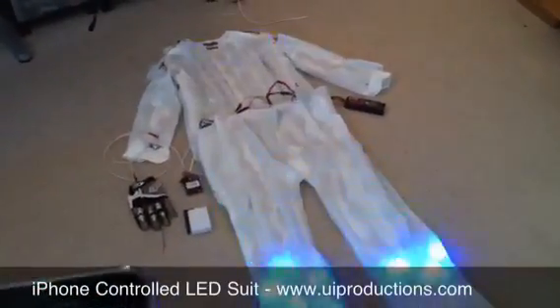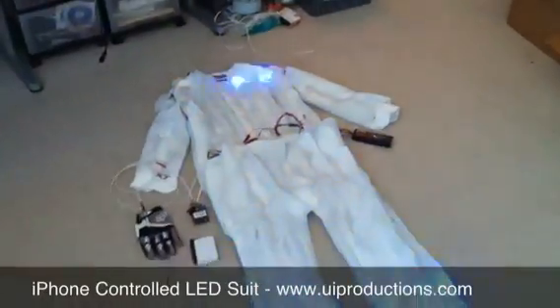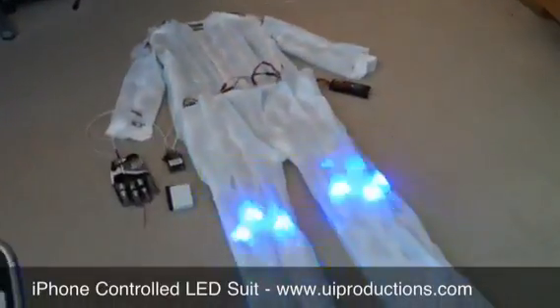I can change the color of it — I can choose any color I want. These are RGB LEDs. I can also bounce from top to bottom, so if I pick bounce it goes back and forth.